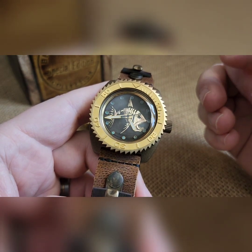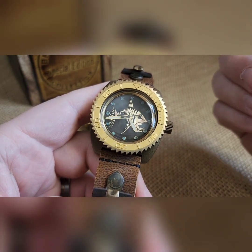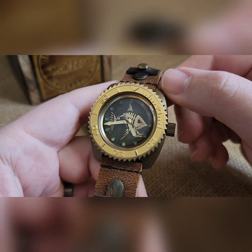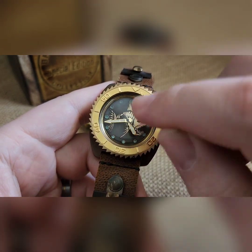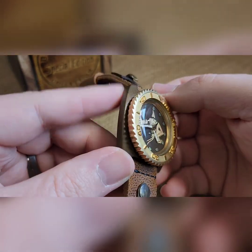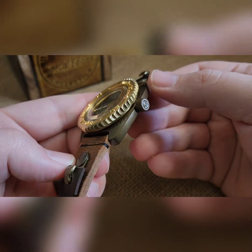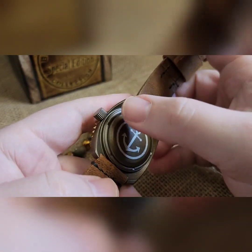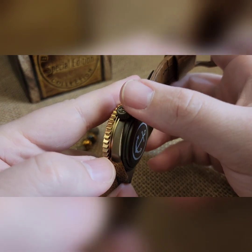I did the background with a brass ager, used some bluing just to really darken that thing up, and then polished off everything from the raised brass to kind of leave that dark into the background. So it's like a discolored black back in there.